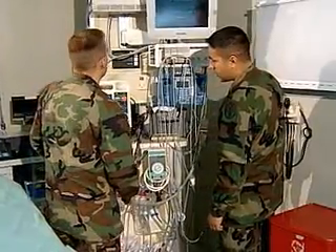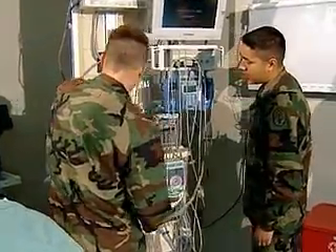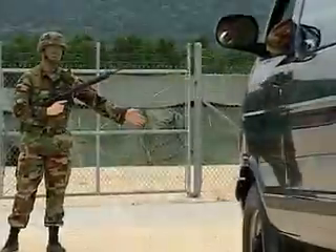A Biomedical Equipment Specialist monitors user-operator maintenance to ensure longer, more accurate, and safer operation of equipment. Your duties may include supporting your unit in humanitarian, peacekeeping, and homeland security operations.